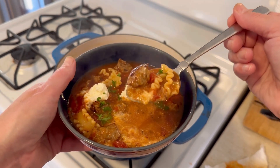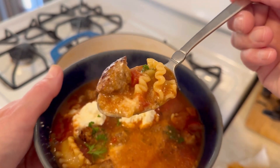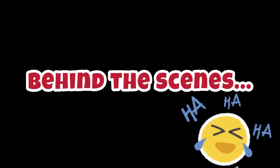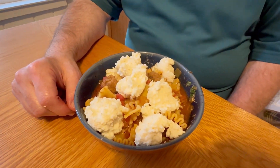A great garlicky flavor — look at this soup, so so good. And now you guys, look at my husband — look at how he served himself. You think he's got enough cheese? Thanks for watching everybody!